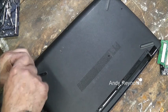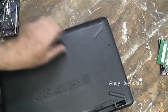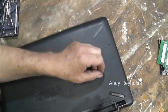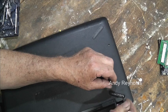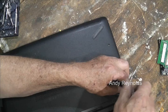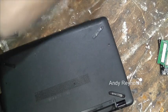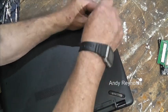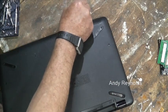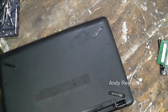Once you've got all these four screws out — and as I say they're all the same length, which is brilliant — don't lose any of the screws. Have a count up: two, four, five, six, seven, eight, nine, ten screws, I think that is it.